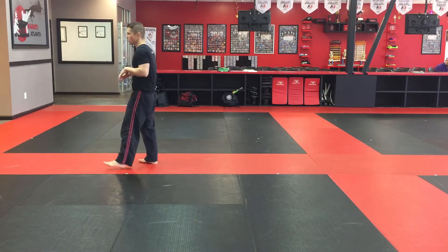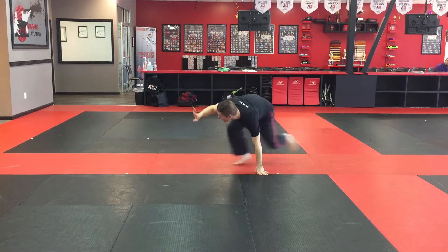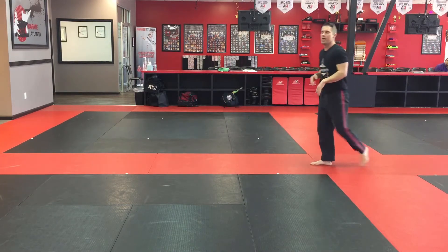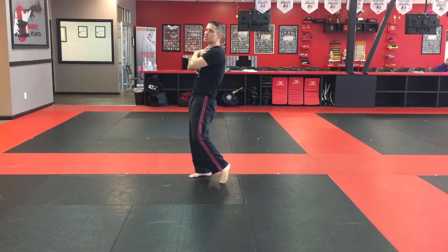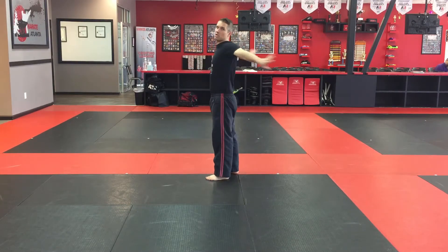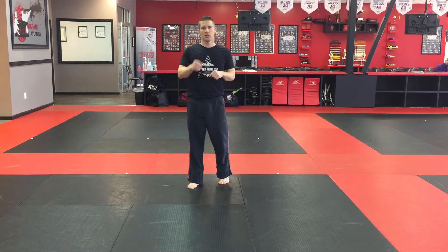The whole self-defense scenario: someone shoves you, or maybe you're walking backwards and you trip — you want to make sure you break fall, protect yourself, do your technical stand-up, and get back up able to defend yourself. Make sure you practice both sides with the technical stand-up. The big thing is just the timing on the break fall — you don't want your arms to go out too soon or too late; you want to be right on time. Good luck, train hard, and remember to become better than you are today.